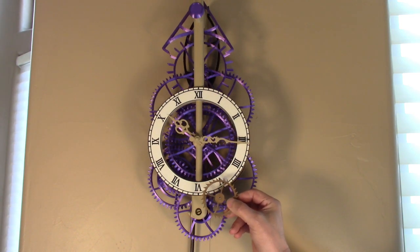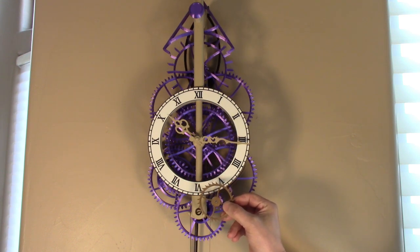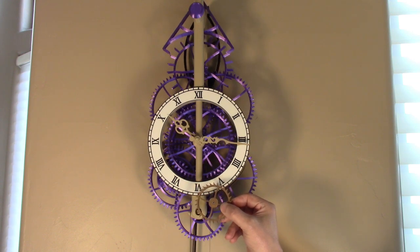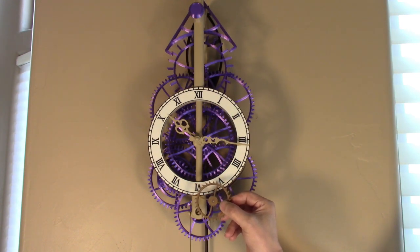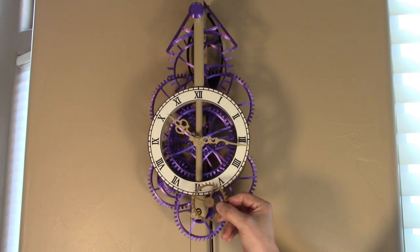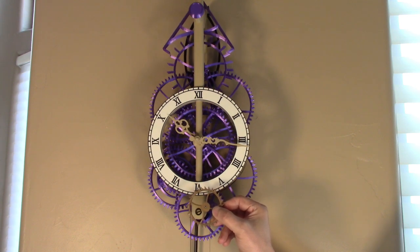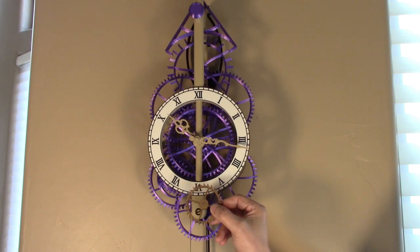One of the issues I noticed on my original clock is that it had an escapement similar to a traditional clock design, like the one I'm holding right now. The teeth are very sharp and pointed, and this works great on a brass clock built using methods designed hundreds of years ago. What I found out was it doesn't necessarily print very well — it can be printed, but the sharp pointed teeth ended up rounded off because the printer just couldn't print all the way to the tips.